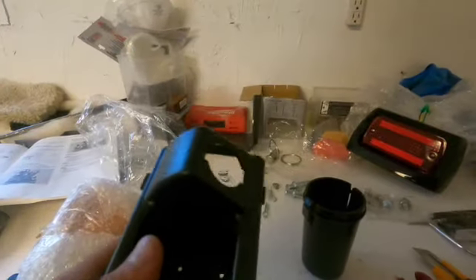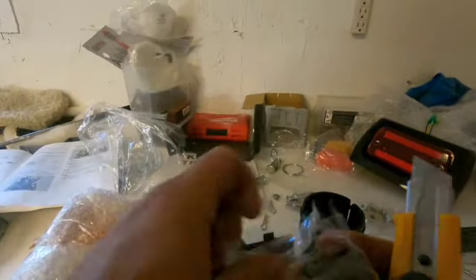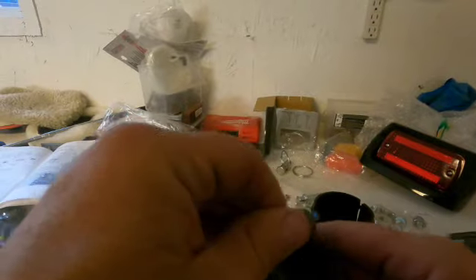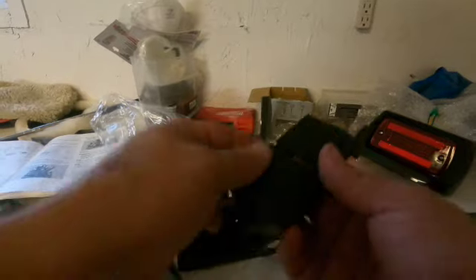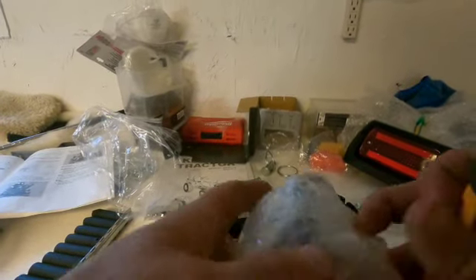Alright, so I got some goodies — I got the rear lights, the fancy cup holder, the cigarette charger. You wouldn't put a lighter in there, I suppose. Nice little weather cover, pretty cute. Got these things here that have these bizarre holes. Look at the instructions for that. Got the lights — oh wow.